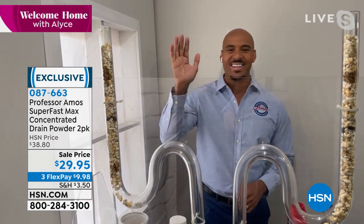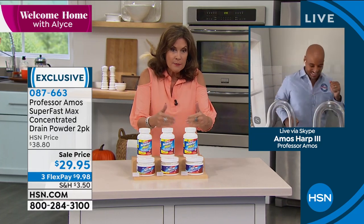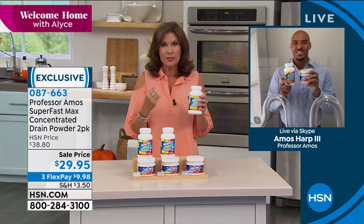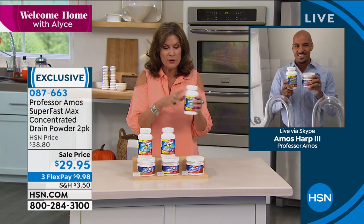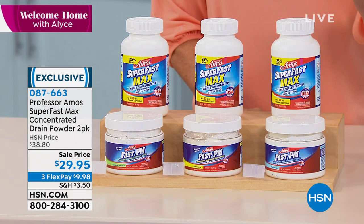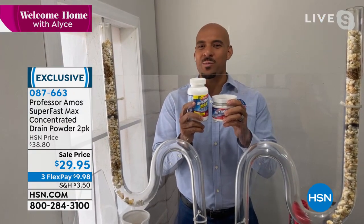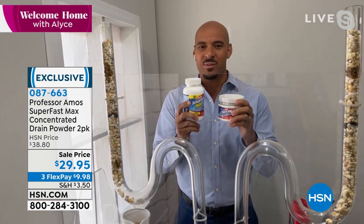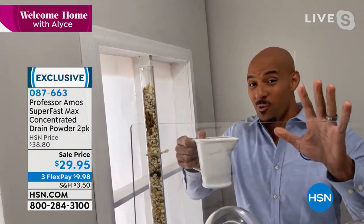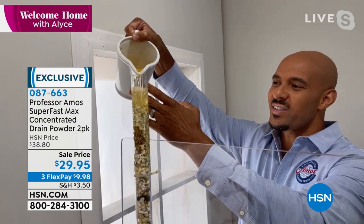Amos Harp III joins. Alice prefers the powder because it's easier to store, takes less space, and is simpler to use than liquid drain cleaners — no mess or goop. Sixty-four total applications. It's a powder concentrate — the highest form of drain cleaning formula established at HSN. Hot-water activated: mix an application with a cup of hot water and pour it down the drain. For a clog, use six to eight ounces.